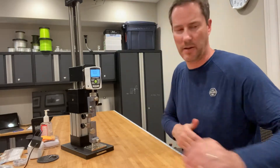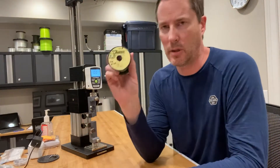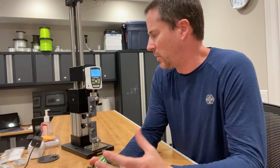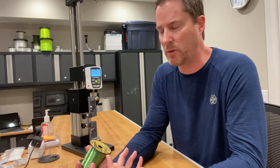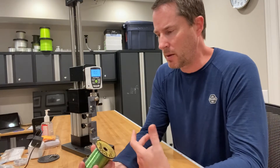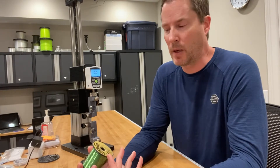Hey guys, it's Art Weston. This is going to be a fun test. I'm going to be testing Ande's tournament line 20 pound, but I'm doing it via having soaked it for two days. One of the things that the IGFA does to simulate the real fishing environment before they test their lines is they soak their line for two hours. The standard expectation is that the water absorption of the line will weaken it to a degree, and so they tend to see lines break at below what they would if they were dry.